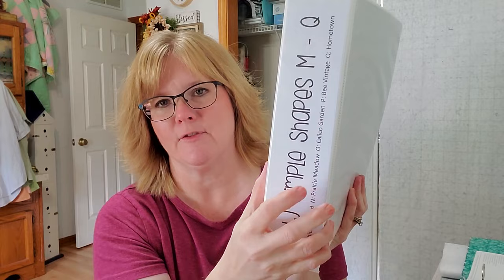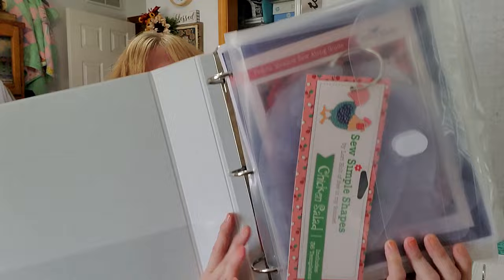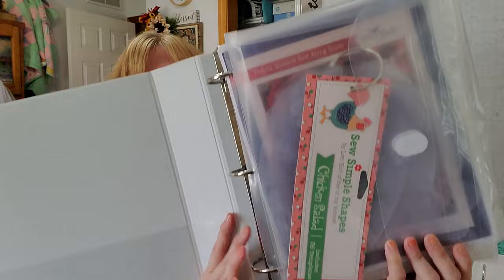I put the shapes on a ring and then into a three-ring binder — I actually have three of these. On the spine I note which sets are in there. I got heavy-duty plastic velcro-closing envelopes from Amazon, punched three holes in the sides, and put one set of shapes in each little pocket. When I'm done with Hometown they go in their envelope into the closet, because you can definitely go back and use your Sew Simple Shapes for other projects — it's not a one-and-done thing.